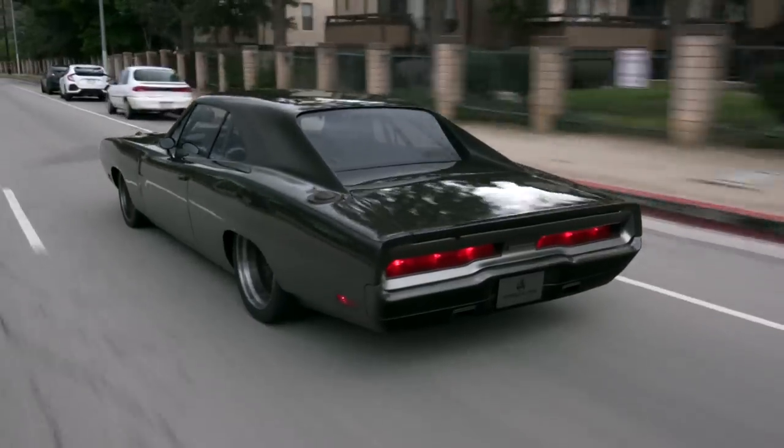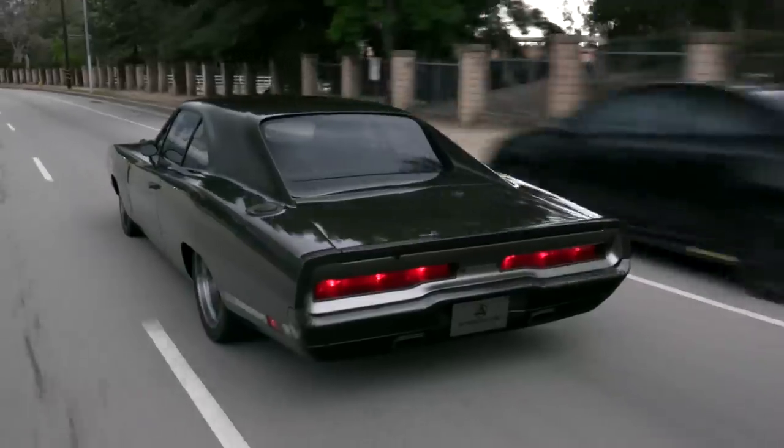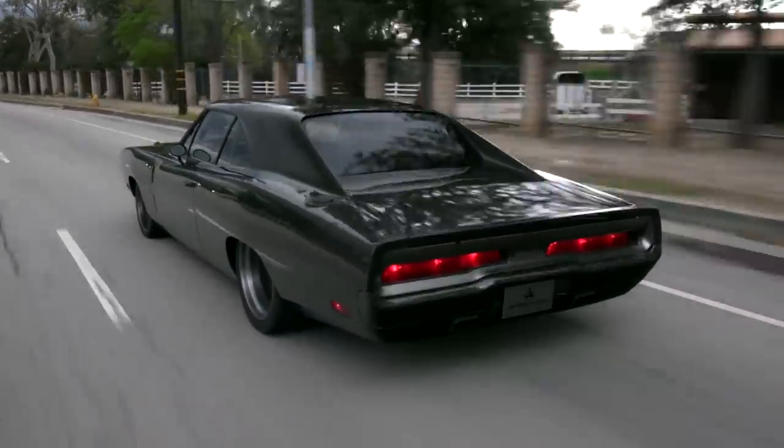We also 3D printed all the pedals. We got tired of machining everything in aluminum. We can print them in about an hour and you're done — you don't have to be there, just press the button. You don't have to pay a guy or watch him.